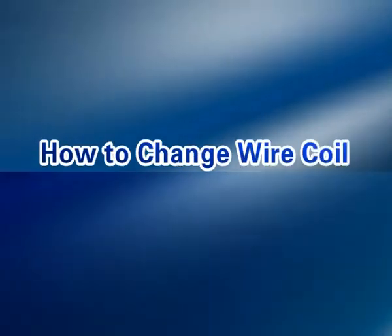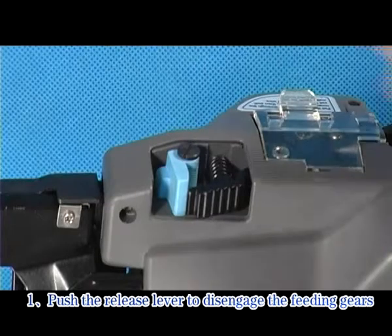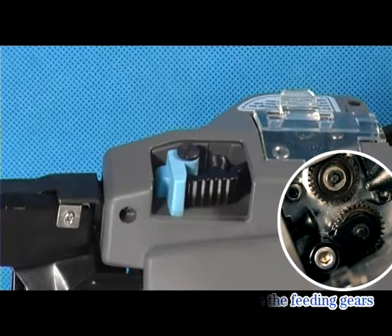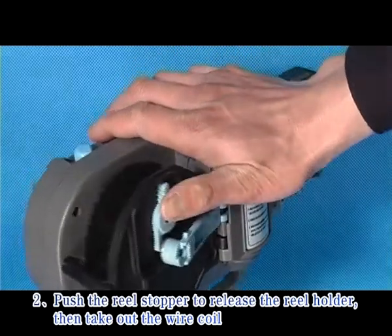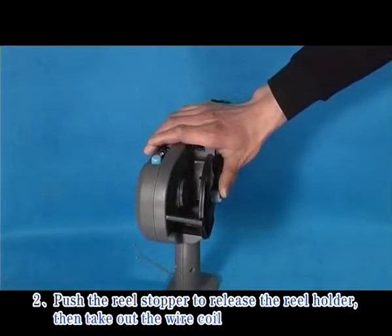How to change the wire coil: Push the trigger, then push the release lever to disengage the fitting gears. Push the reel stopper to release the reel holder, then take out the wire coil.